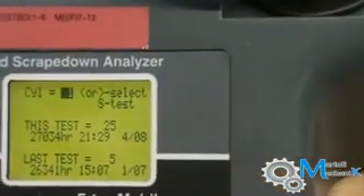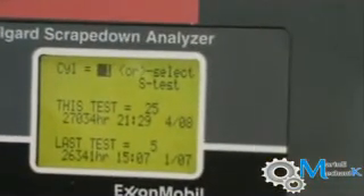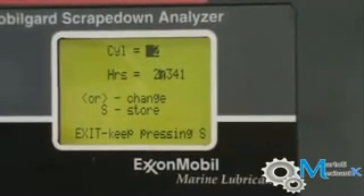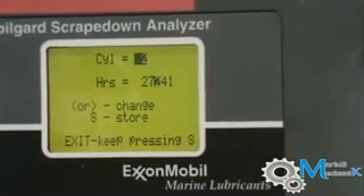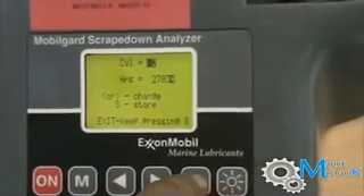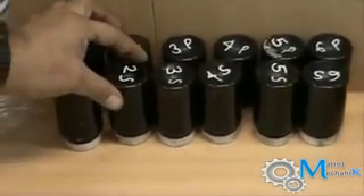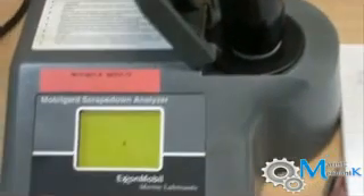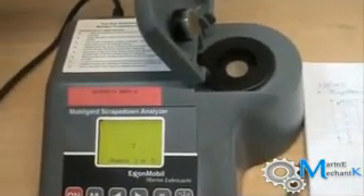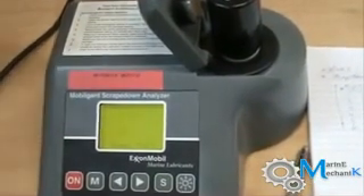Test reading shows 25. Select the next cylinder. Press S. Navigate through the cylinder numbers. No more sample remaining — the process for this unit is complete.